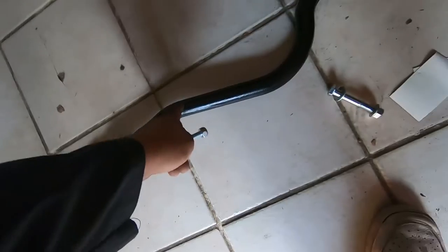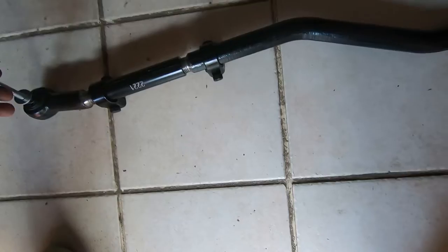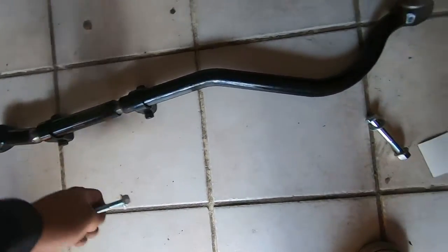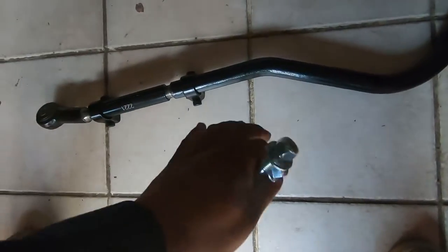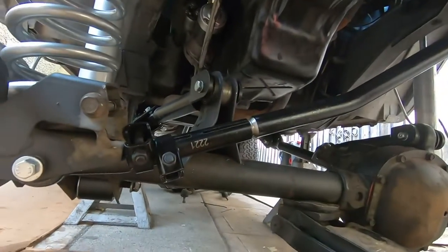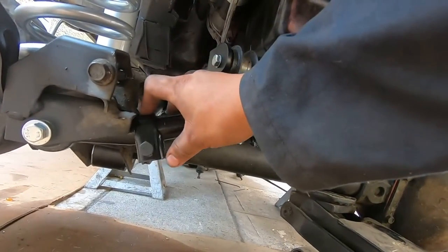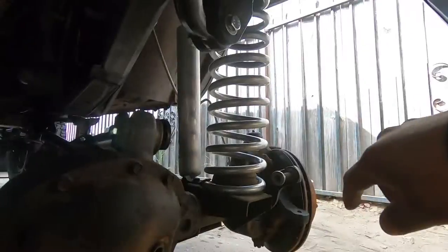Now we're going to do the track bar next. The hardware that came in the box — this hoop goes over the diff and then this goes on the diff side. We gave it an even amount of space so when we adjust it there's an even amount of threads on each side. We got the track bar in but it's not tight yet — we still have to adjust it, so we just tightened it a little bit so it won't flop around.